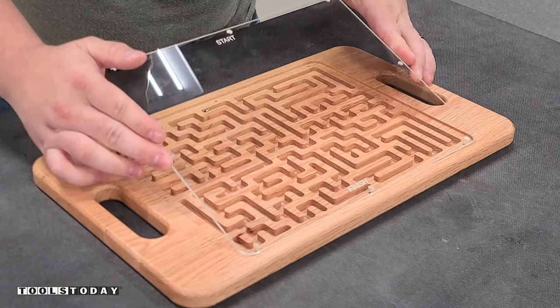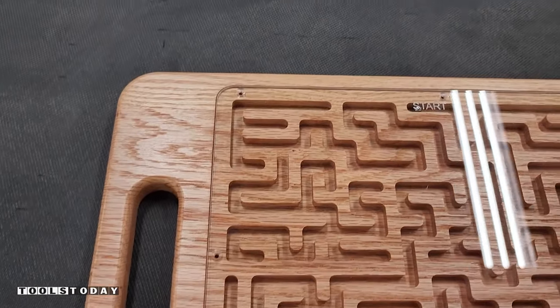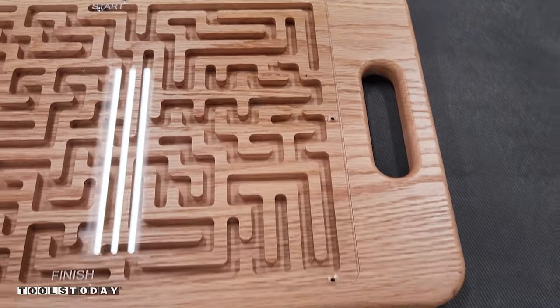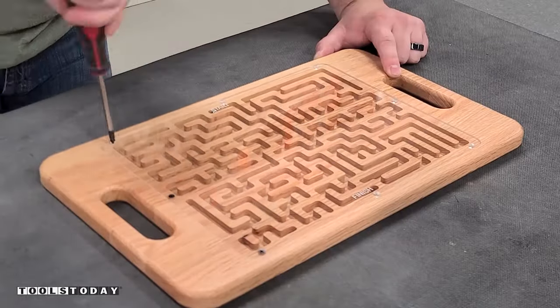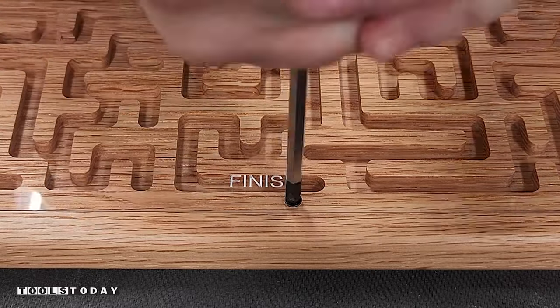I inserted the ball into the maze. I do have links in the plans for all of the hardware used here so you can check those out. The holes on the acrylic lined up perfectly with the holes we drilled in the wood, which was really nice to see. We got everything all screwed down so that the acrylic doesn't come off, and this piece is done.